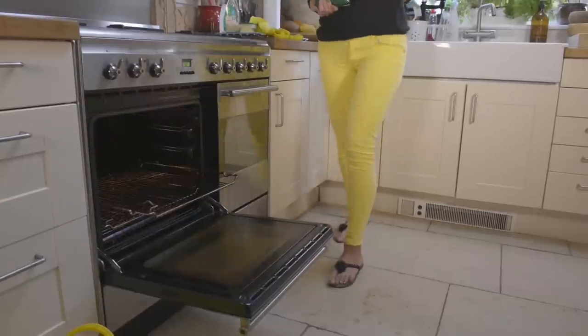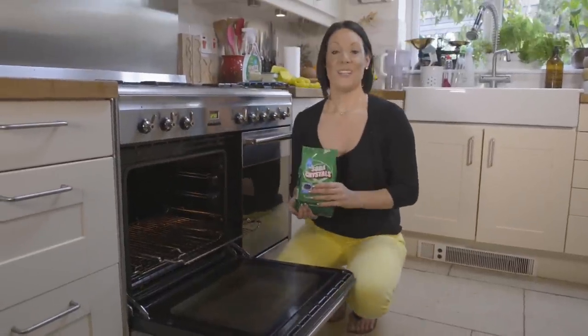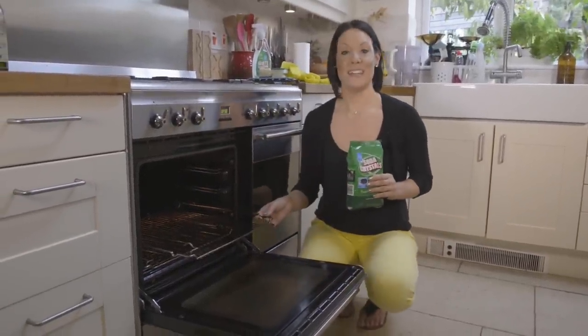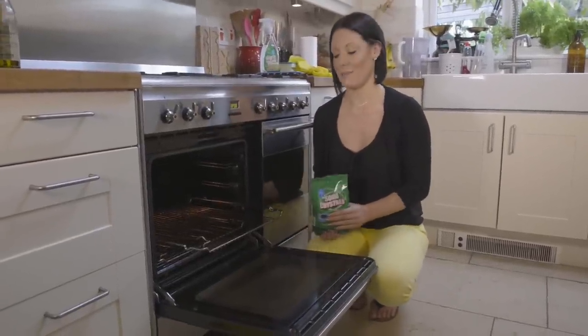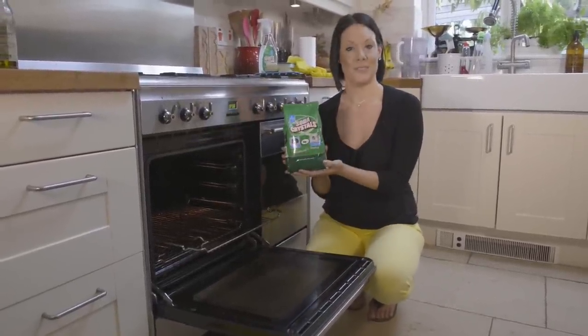Cleaning the oven is a job everyone hates, but I've come up with a really simple way to clean your oven using dry pack soda crystals. So when you've got a really messy oven like this, you can clean it away really simply in a few easy steps using dry pack soda crystals.